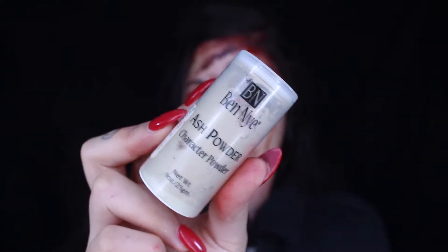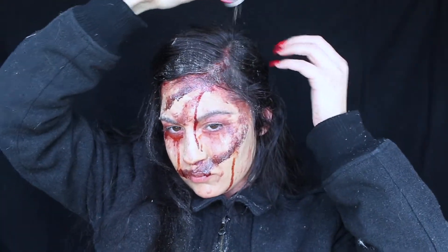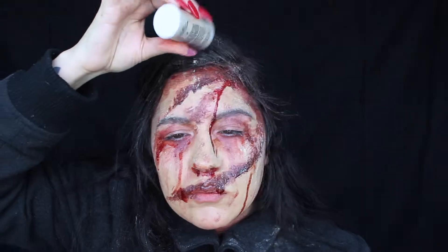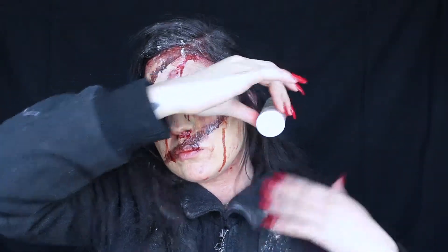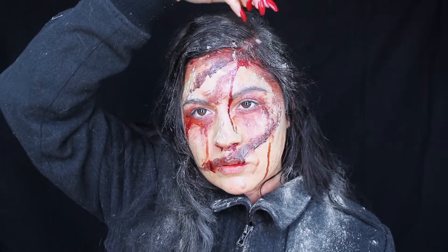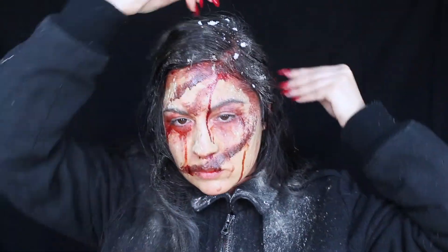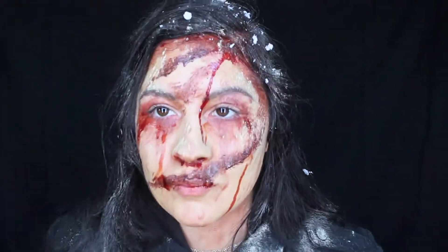I finished off the look with some Ben Nye Ash Powder, which was perfect because this is exactly what happened in this scene — you can tell she had been laying in ash for a while and was completely dusty and full of debris. So I got crazy with it and put it all over. Then I found a little styrofoam ball in my craft drawer, crumbled it up, and put it all over to make it look like some ceiling debris fell on my head. Just made it messy, put it everywhere, and there she is.